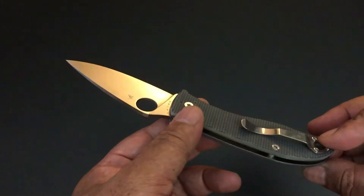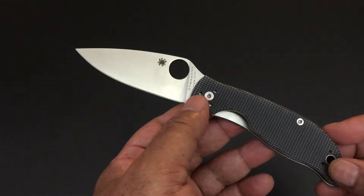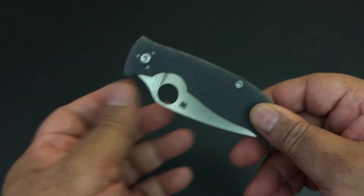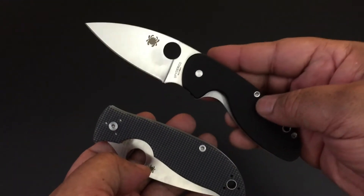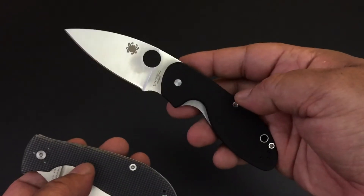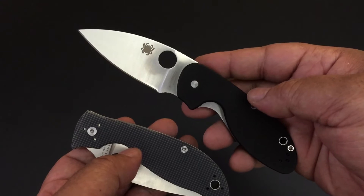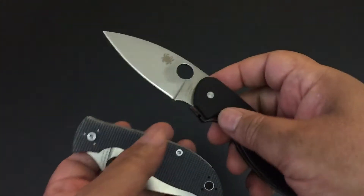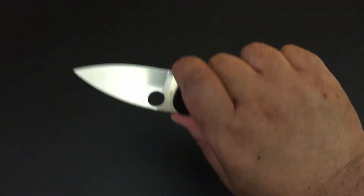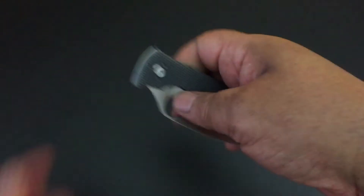It is a new addition to the Spyderco economy knives. Remember the economy knives — the Resilience, the Persistence, the Tenacious, the Ambitious. And just earlier this year, Spyderco also released another addition to the economy set of knives, and that was the Spyderco Efficient right here. It had the same steel as all the others — 8CR13MOV steel — but it introduced that 50/50 choil, which none of the other economy knives have, and a little rounder base. This fills in one of the holes left in the entire series, which I'll show you at the end of this video.